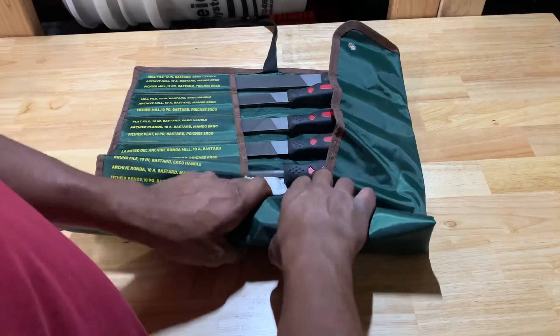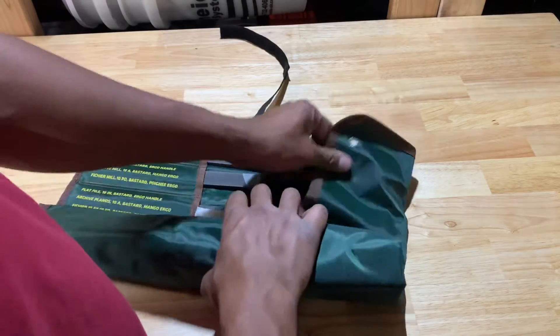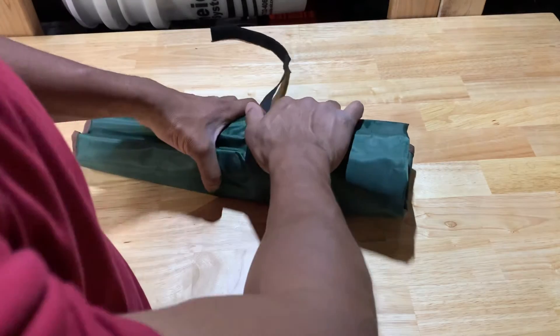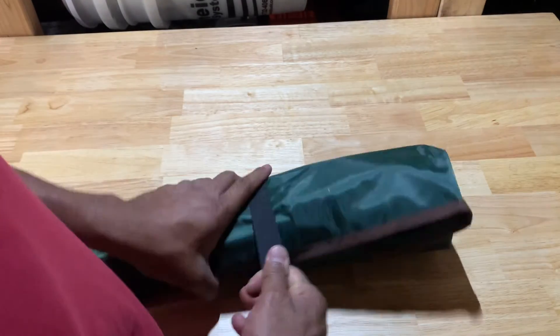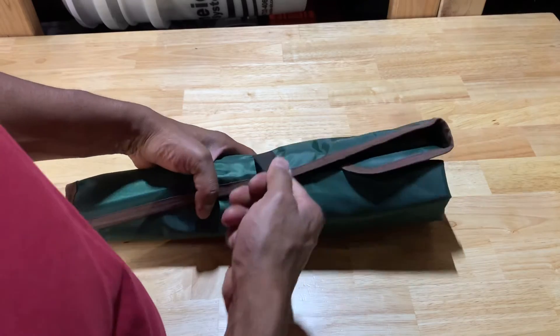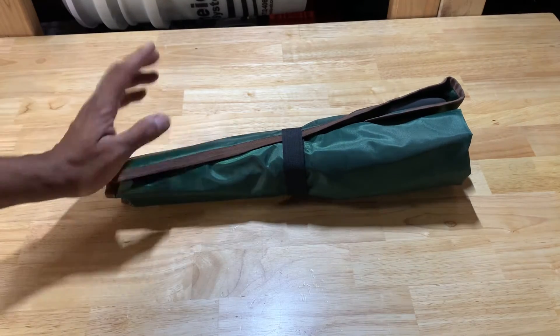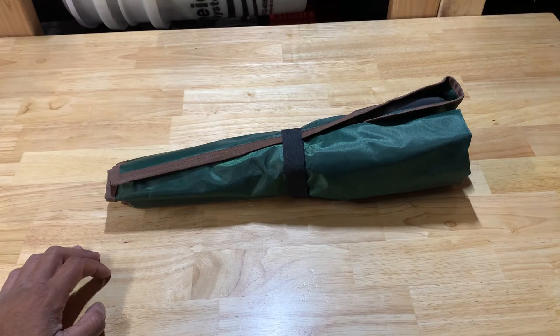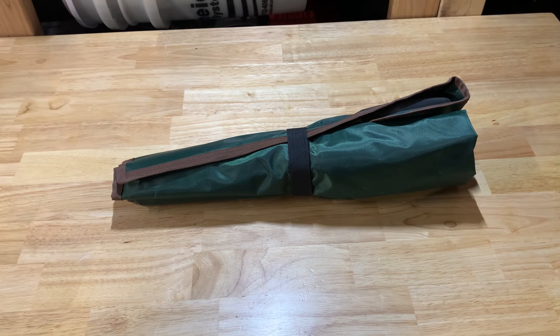If you want to find this, maybe search for Bigfoot Files believe in performance, nine-piece set in a roll-up canvas case. I think I paid around 50 bucks for these. I don't know if they're still available, but I can check Amazon and copy and paste the description. As always, like and don't forget to subscribe.